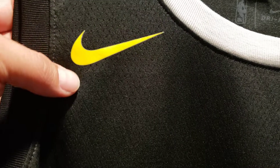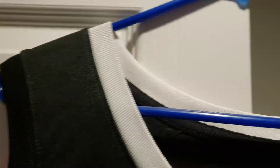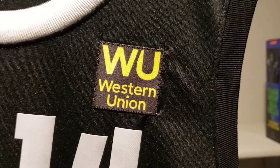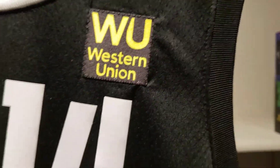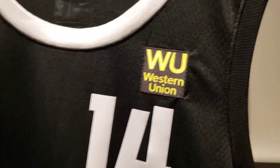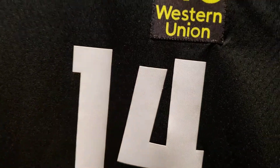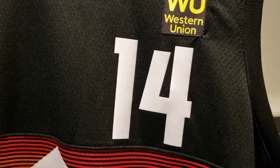So you can see it's a Nike jersey — the Nike swoosh is screen printed. You got the collar on the arm, and then you have the collar around the neck area. Got the Western Union patch which is stitched in the jersey. I'm not a big fan of the Western Union — well, patches in general. I miss when the NBA logo used to be right there.